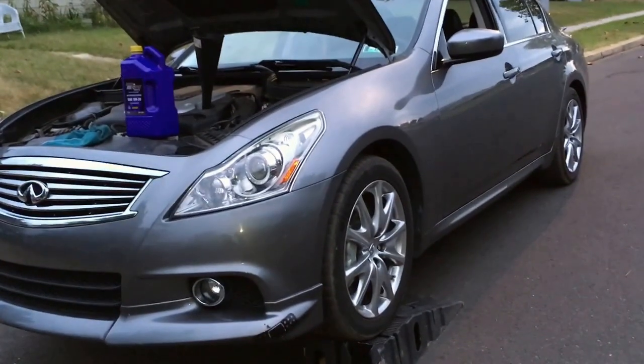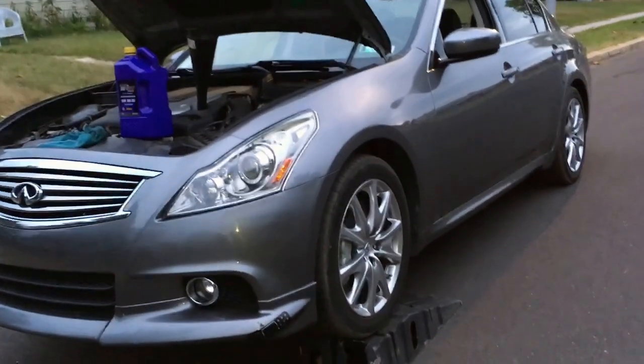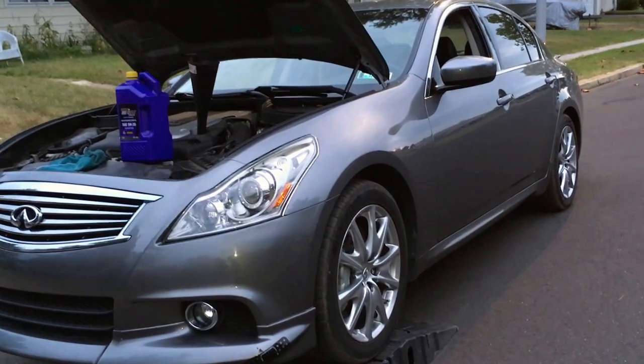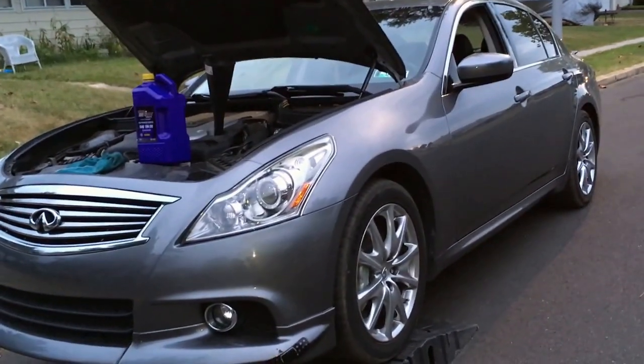I put in about 4 quarts. I'm going to roll the car off the ramps because I want to have the car leveled before I start checking. If you used a jack, just lower the jack and have the car leveled before you check.